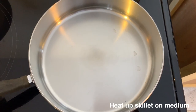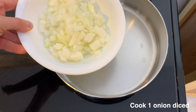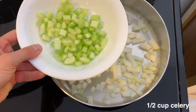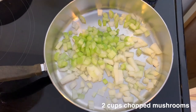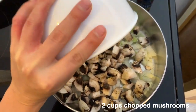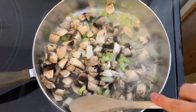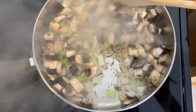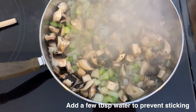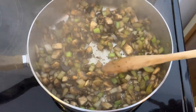Next we're going to move to the stovetop and heat up a skillet on medium heat to cook some veggies. I'm sautéing one diced onion along with half a cup of celery and two cups of mushrooms. Chop everything up really small — even smaller than I did here — so your loaf doesn't have too many big chunks in it. I'm water sautéing these, so if they start sticking just splash in a tablespoon of water at a time as needed.